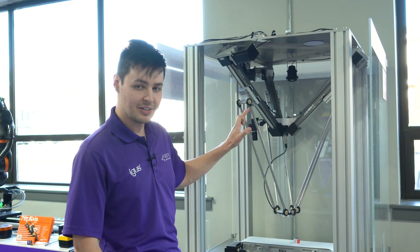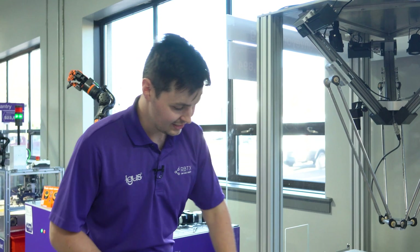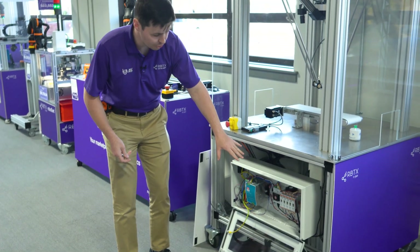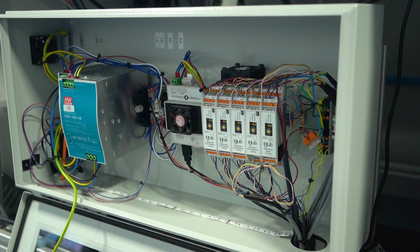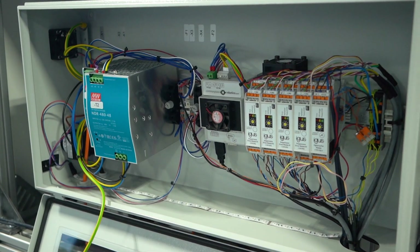Now that we have the Delta attached to the frame, we can begin connecting it to the iGIS robot controller. The iGIS robot control comes pre-assembled with motor modules and cables already wired in on the controller end, so not a lot of work for you to do there. You can double-check the wiring; however, we should have already double-checked it here in the facility, so you should be good to go.